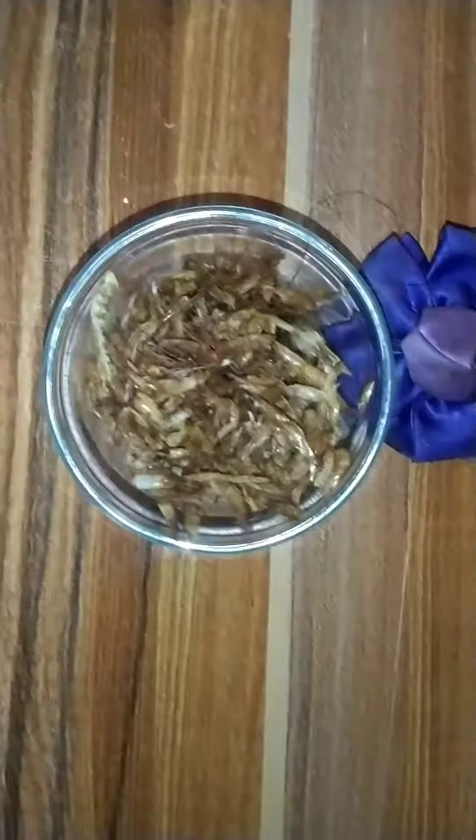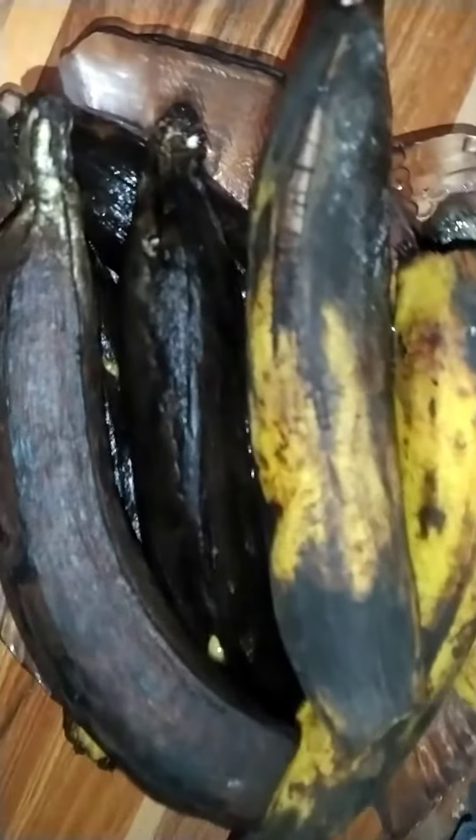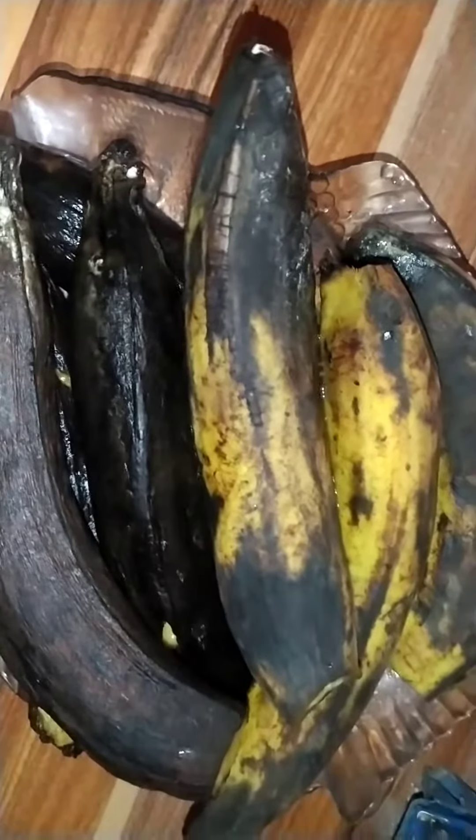Here we have fresh prepared crayfish, red oil, seasoning cube and onions, and tito fish.